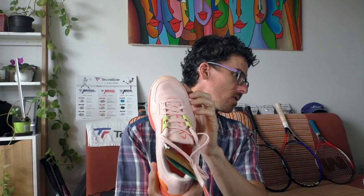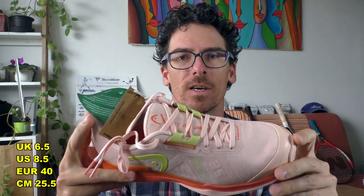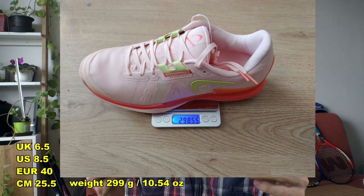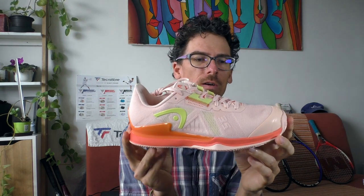Everyone who plays on clay knows that after each match the socks are done - they are red and need washing. The weight for this shoe - UK 6.5, US 8.5, Euro 40, 25.5cm - is just about 300 grams. A nice lightweight shoe, great for the speed-oriented player who wants that extra feel and contact with the ground. The outsole is made of HEAD Vibration Plus rubber, a premium rubber that will last longer.